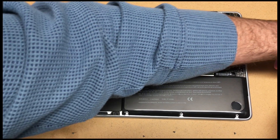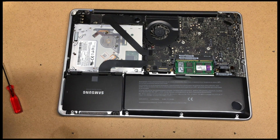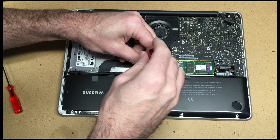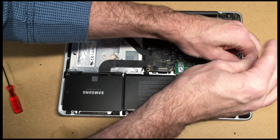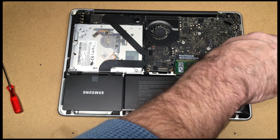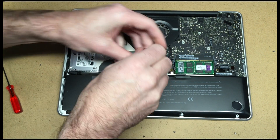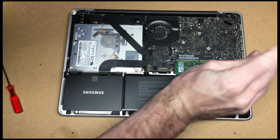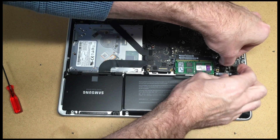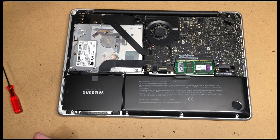I'll put the new battery in, line up the holes, and then insert the tri-wing screws. I like to get both screws started and then tighten them both down. Once the screws are in, connect up the battery — it just presses in. Then the back can be put on.